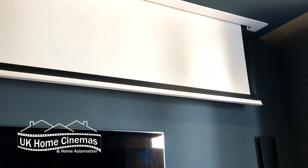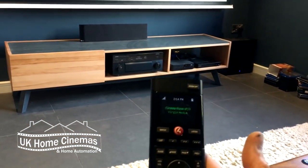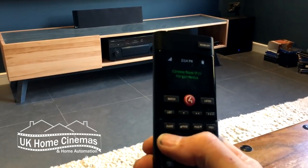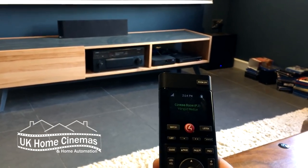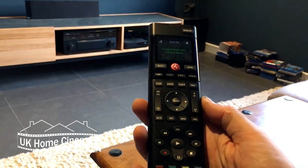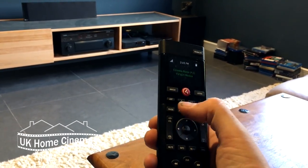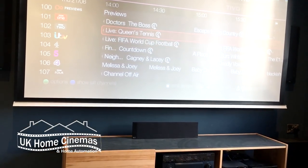I'm not going to bother closing the blinds, so the image is not going to look great for this video. The point is not to show off how good the images are — they are brilliant, but only when the blinds are closed. The point is to show you what the remote does. We can adjust the volume, and when you adjust the volume on the remote it's controlling the amplifier. Because our source is Virgin Media, we can also control the Virgin Media box — for example, bring up the guide and navigate it.